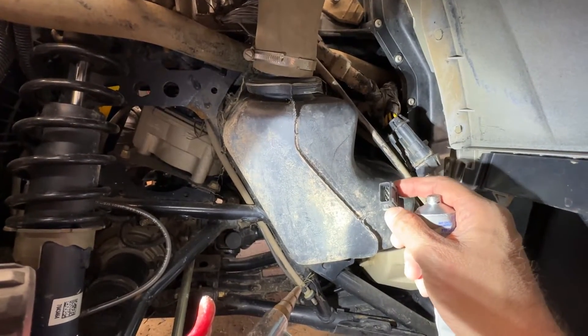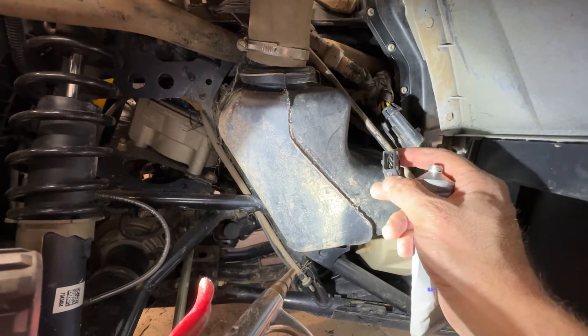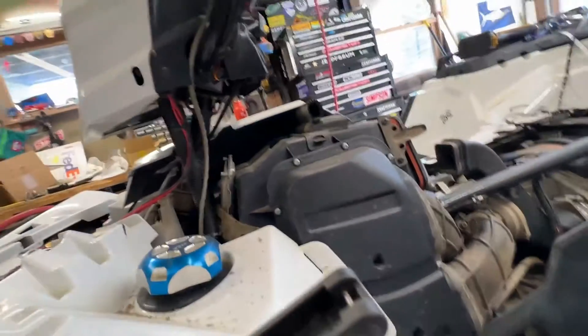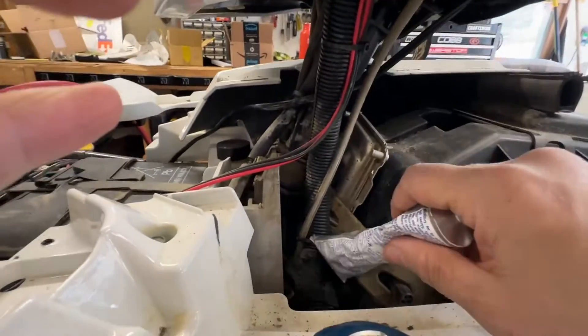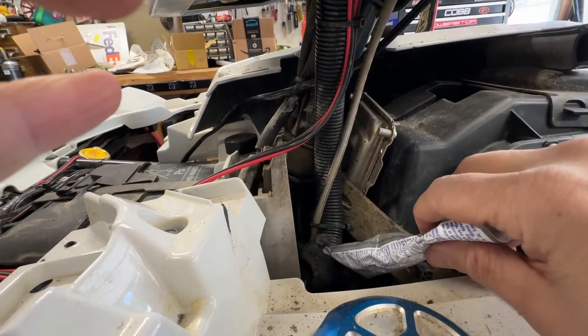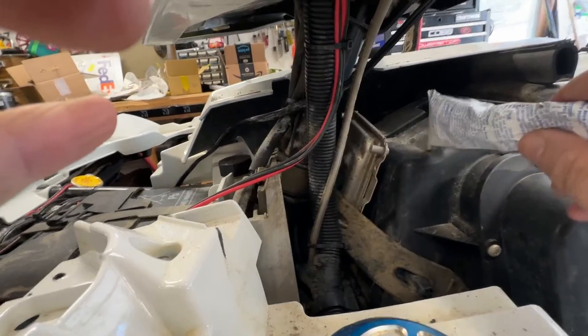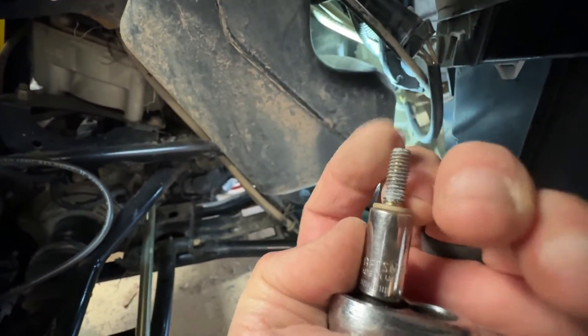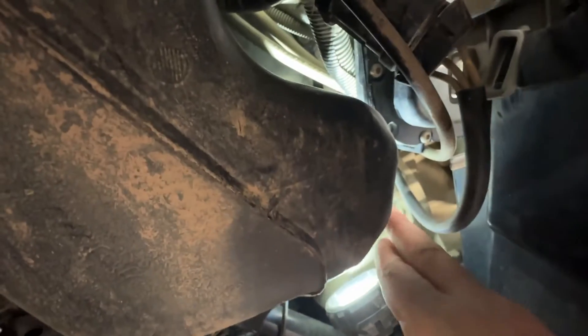I tried to clean the connector end by shooting air up in there, but you can't really get to it. If you want to clean it out properly and make the job easier, you have to remove the whole intake box to get in there, because there's a support right here that's in the way — you can't reach your hand down in there.